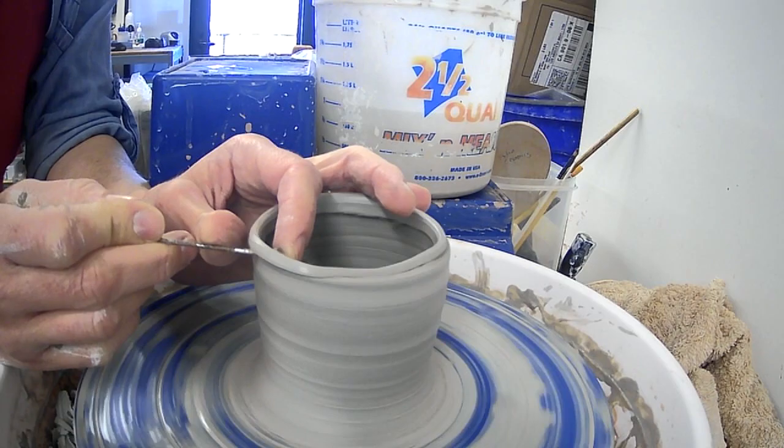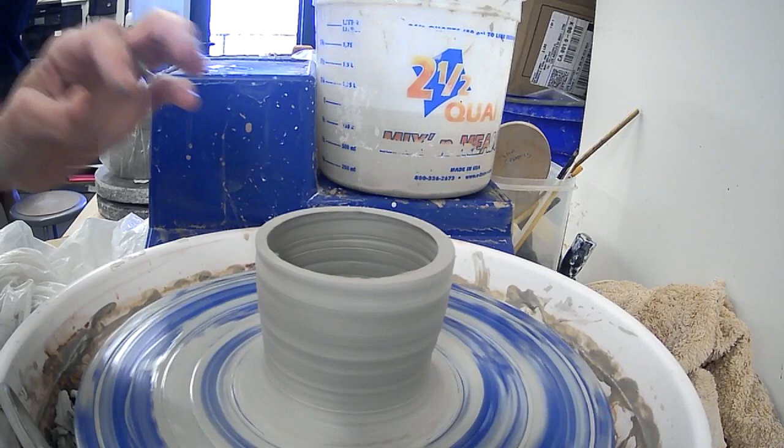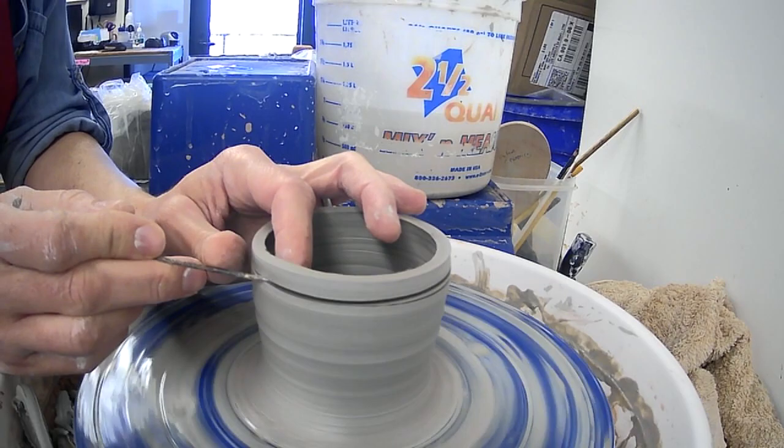It gently touches my finger — I'm not stabbing myself — and it'll pop right off. If I was keeping this, I'd go ahead and smooth the rim so it's not rough. But for our first go-around, I want you to practice this at least twice with the needle tool.